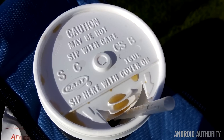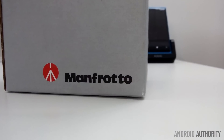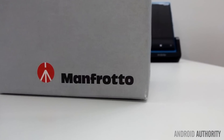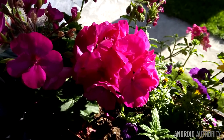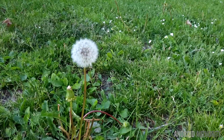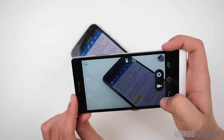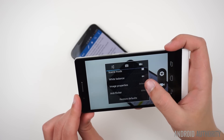The 8MP rear camera took some okay-looking images. You really aren't going to find anything much better in this price range, so don't expect to get any quality shots from this phone. It had some issues focusing on closer objects, and the overall quality just isn't very good. The camera app UI is pretty simple, but you do still have control over things like white balance and ISO.